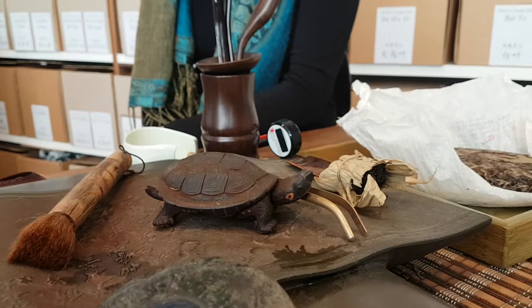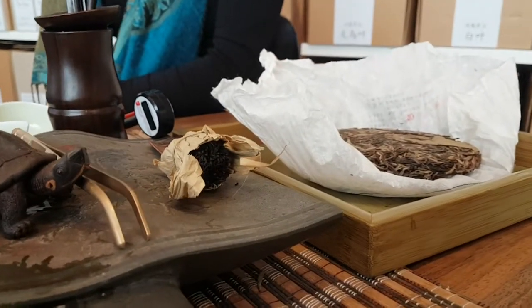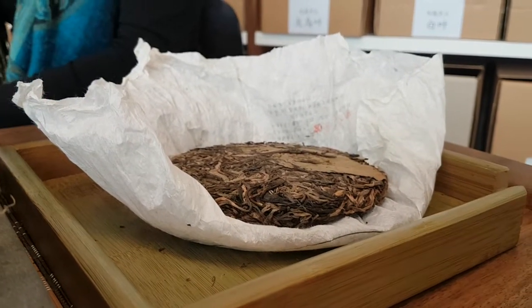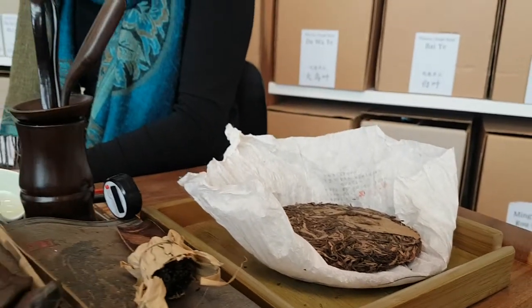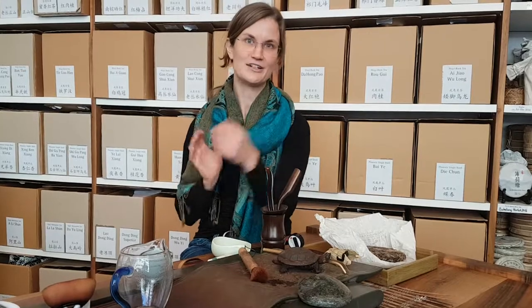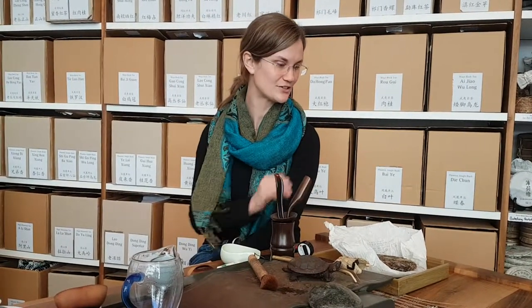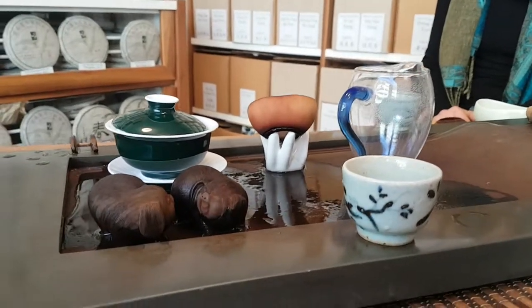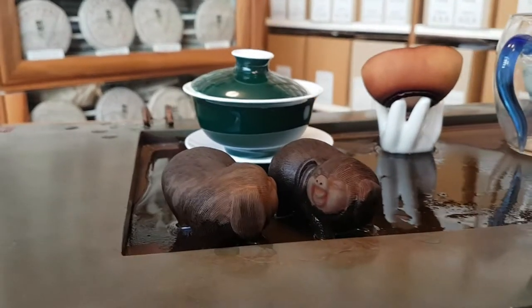Wenn man sich überlegt, dass es wirklich ein Tee aus einem wilden Teegarten irgendwo in Yunnan ist — von Bäumen, die sehr lange nicht bewirtschaftet wurden, sehr alt sind, sehr reich an all diesen Inhaltsstoffen, die man sich wünscht für die Blätter — dass er sorgfältig verarbeitet und gepresst wurde, wie vielfältig er im Geschmack und Charakter ist, dann ist das nicht so viel. Es könnte viel mehr sein. Und was das Spannende ist: Der Tee kann sehr teuer und sehr wertvoll sein. Wenn man es auf chinesische Art macht, dann ergibt das aus diesen vier Gramm etwa zehn weitere Tees. Auf das Gramm gerechnet sind das 2–3 Franken — eigentlich nicht so viel, wenn man es mit anderen Genussmitteln vergleicht.